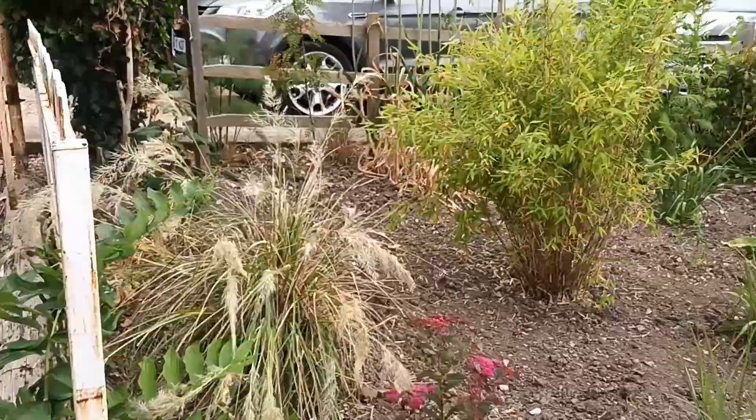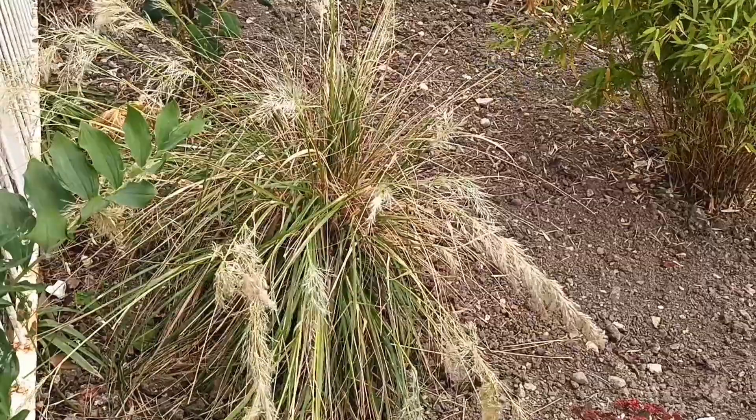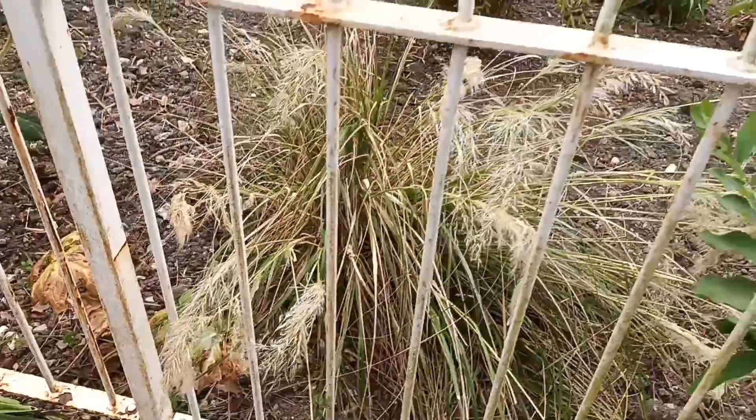This is Luzula sylvatica and it's not very big at the moment because they didn't like the winter this year. But it makes quite a sizable clump and some of those seed heads will go up to about seven feet as a mature specimen. It's not doing that for me at the moment, but if you've got a dry area, this would be a good choice if you like grasses.